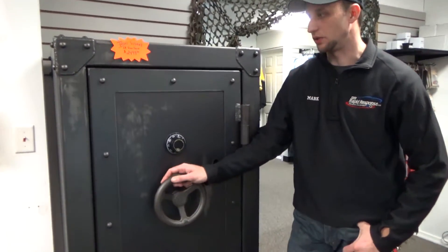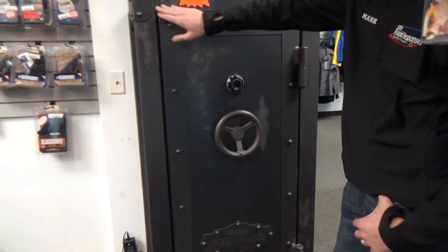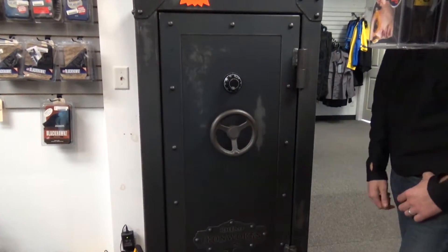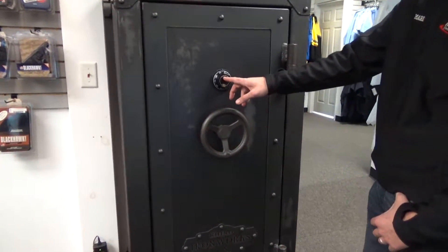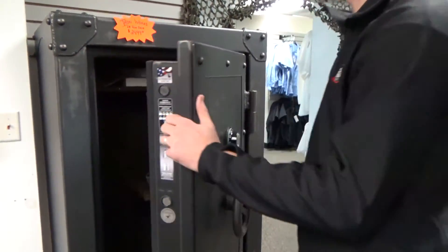The Ironworks safe here that I'm showing you is pretty unique. It gives this brushed look, so it gives this old-fashioned look on it, which I personally think is very nice. This one has a rotary knob dial on it. Opening it up here for you — nice heavy-duty door. Very good with fire resistance on this.